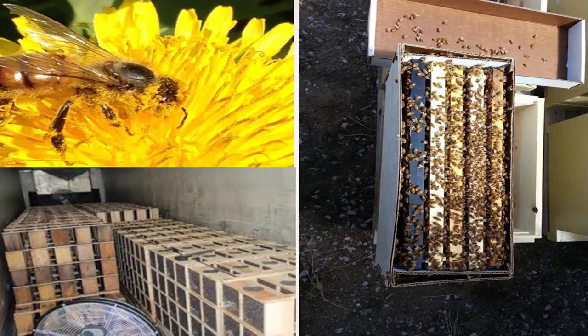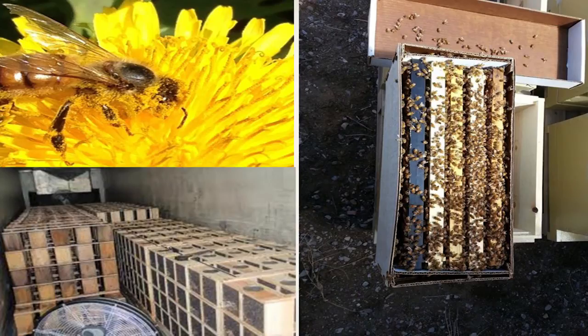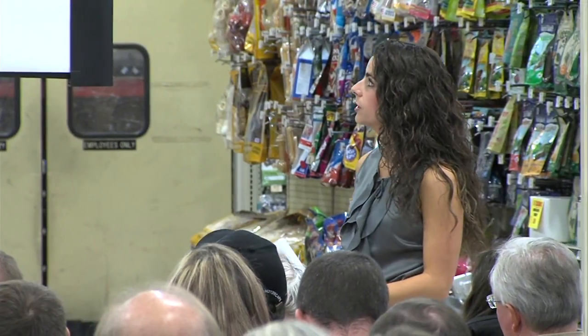Installation of a nuc is really easy — you just pull those frames out and set them into your hive, then put empty frames around it to fill in the eight or ten frames you have. We also have packages here — they're just boxes of bees. It looks like this photo shows them in a semi-truck being delivered, just stacked full. That's what those look like in real life.